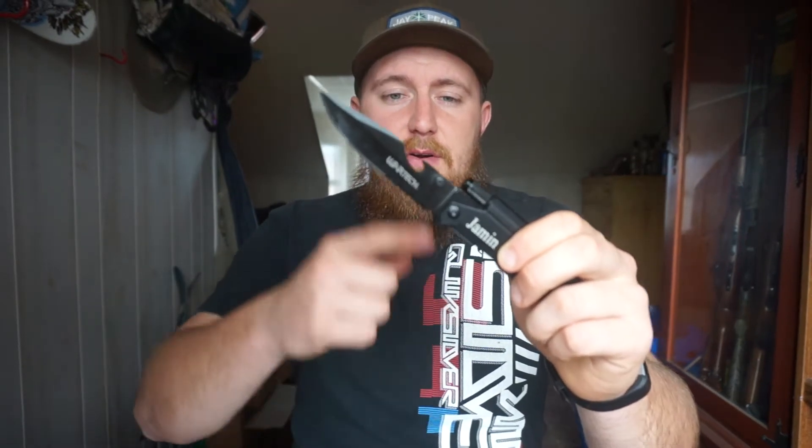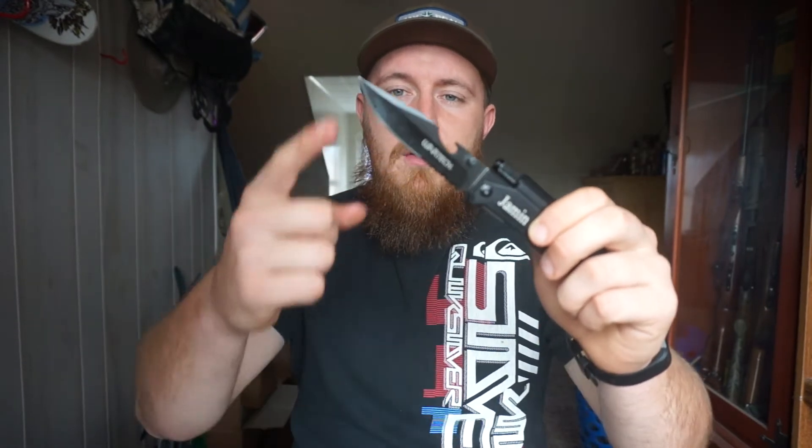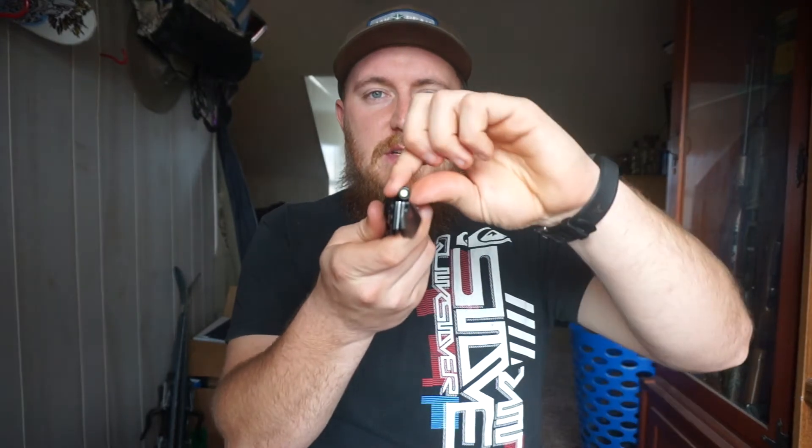Taking a look at the blade first, we have the 3CR13 blade up here with the little bottle cap opener and the normal knife edge. There's also a little serrated section down here.